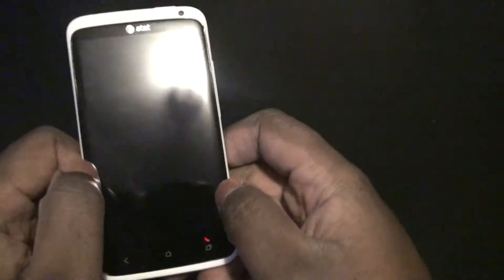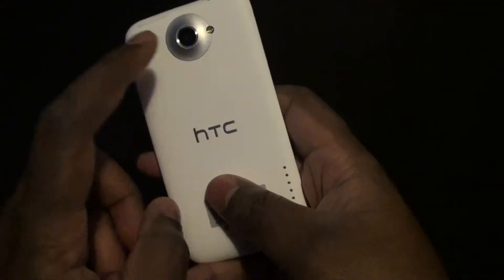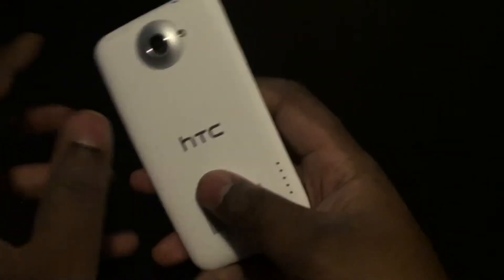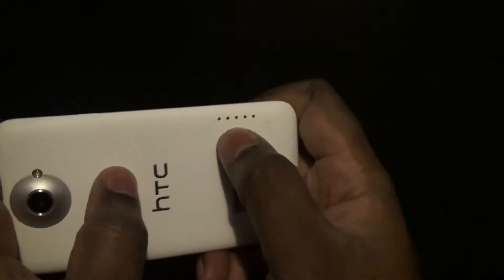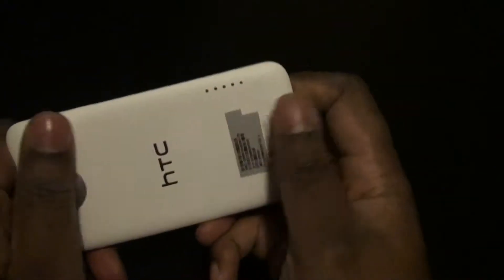This phone, I would say, is extremely sexy. It's really thin. I like the way it feels. The build quality is high. I love the screen. The phone is great. I believe it's a dual-core processor, one gig of RAM. You can see it does have these little leads here, I guess for like a dock or something that they're probably never going to use.